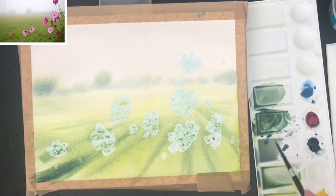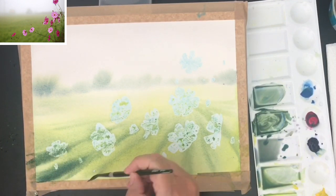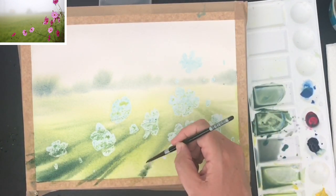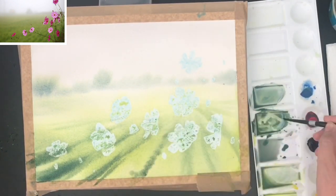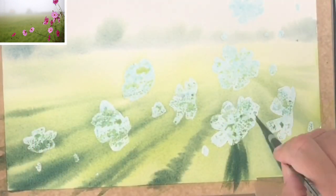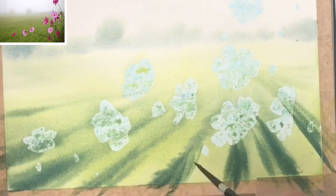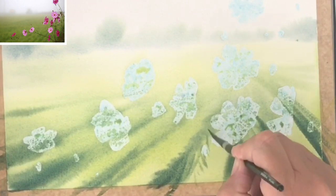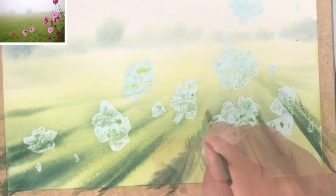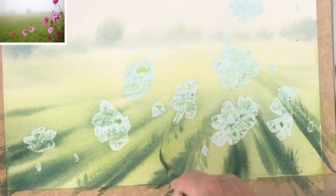I'm using slightly darker, thicker paint here to create some darker washes in the foreground so it really creates depth in your painting. I'm still using the size 4 brush to create some marks and grasses in the foreground. If you find your painting is drying very quickly, just give it a very fine mist spray with a spritzer bottle and it will give you a little bit more time.